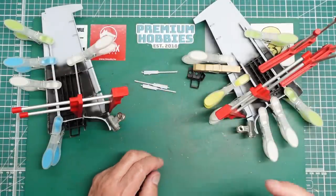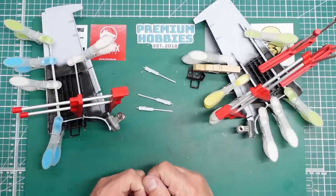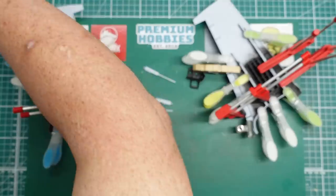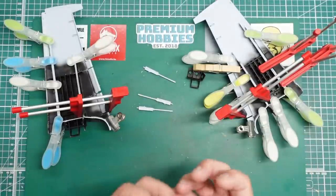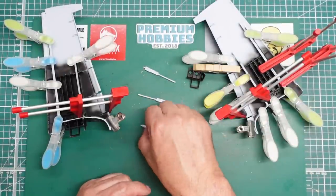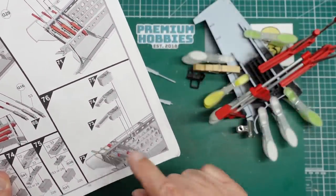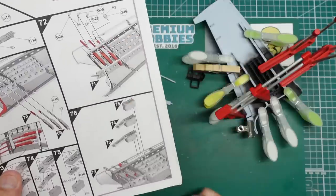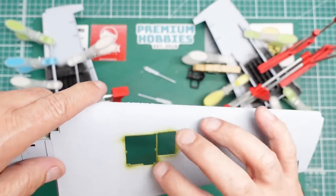I've put the guns together to see if I can get them in after the wing is built up - I'm not going to use these plastic barrels as I've got the Master ones. I want to do all the work with the bays and then put the guns in. I don't think you'll get the ammo bays in with the wing built up because there's a bar across there. What I'd like is to get the wing all glued up, get the seams done, and then put the guns and barrels in from outside.